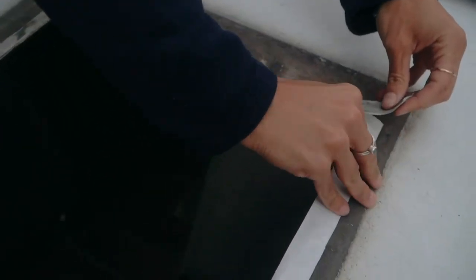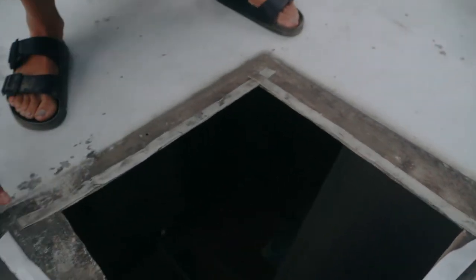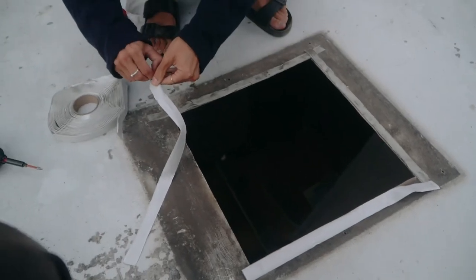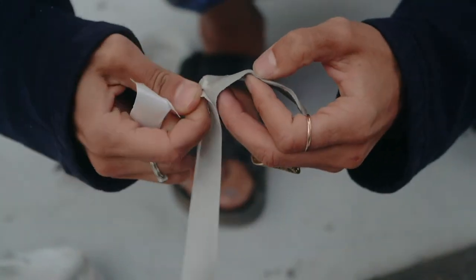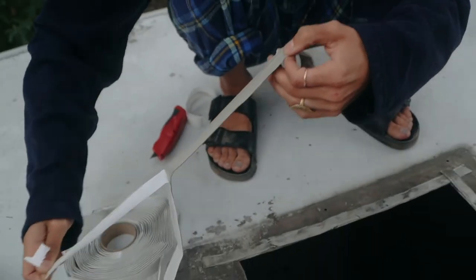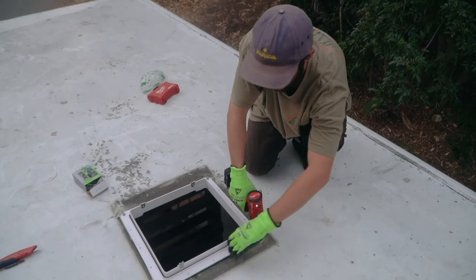We probably could scrub this thing with soap and water, but nah — we're going to be drilling right through it, so it's fine. It'll hold. It's alright, mate. We're screwing in the vent fan straight into the metal.